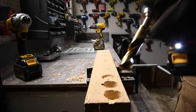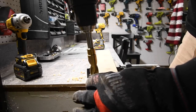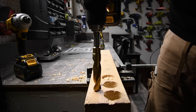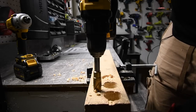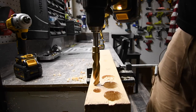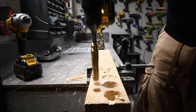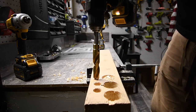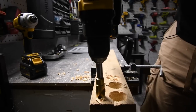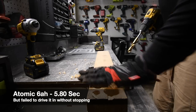Moving to the three-quarter-inch drill bit test on speed two in drill mode. We're going to do three holes and time them individually. Starting with the Atomic — ready, go. It's through on the first hole. Through on the second. Through on the third — stopping at about the same time each hole. The Atomic handles this drill bit well.